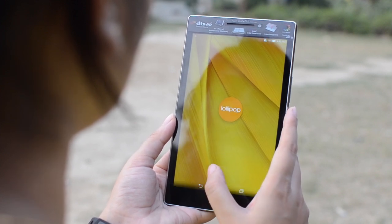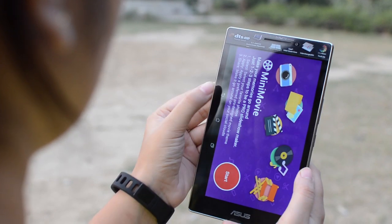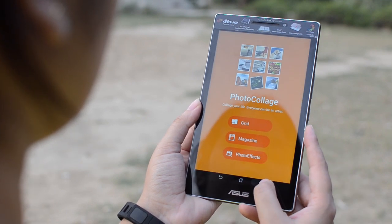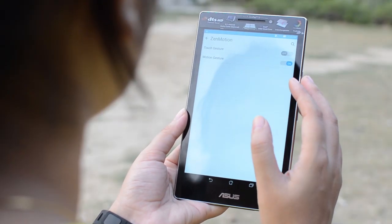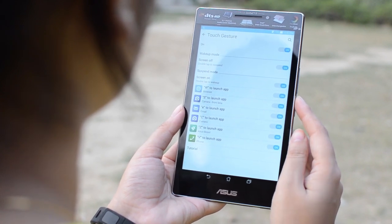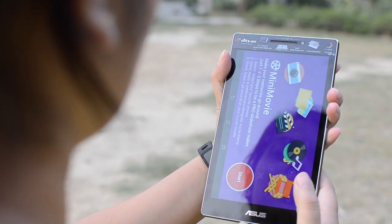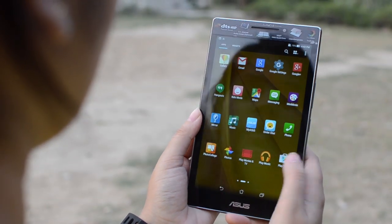ZenPad comes with customized ZenUI on top of Android 5.0 Lollipop. You'll also get lots of pre-installed apps such as MyASUS, Omelette Chat, Mini Movie, Collage Maker, ZenCircle, and a few more — though honestly, most of them may never be used. ZenMotion gestures are also available, allowing shortcuts to instantly open apps when the display is off. For example, drawing a C activates the camera, W launches the browser, and E takes you to email. Motion gestures are also available, such as shaking twice to take a screenshot, flipping the ZenPad to make it silent, or double-tapping to wake the screen.